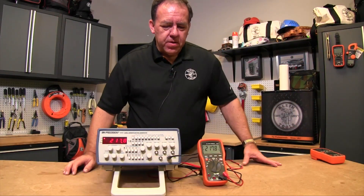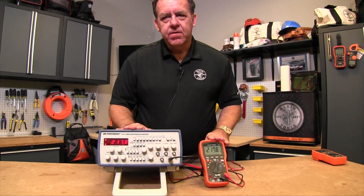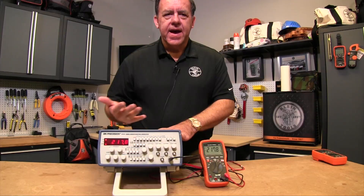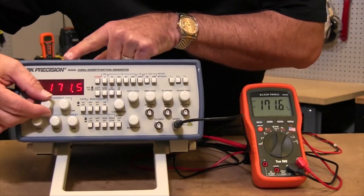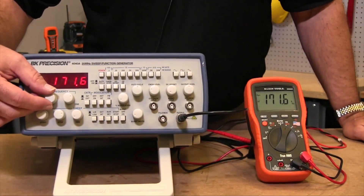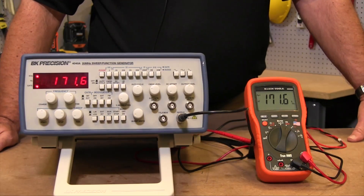People that are doing bench work can use this to measure much higher frequencies than 60 Hertz. This would relate to people that are doing actual design or development work, maybe some audio work. As you can see, I can change my frequency here with this frequency generator. I'm at 171.6 — 171.6 on the meter. So it's just literally measuring the frequency of the signal that's being put into it.